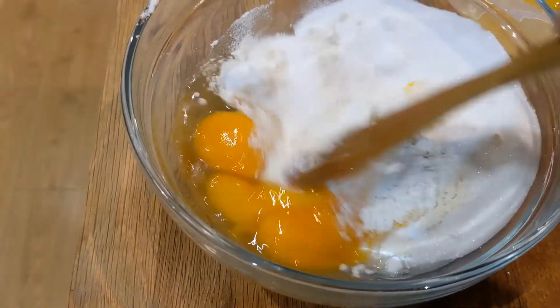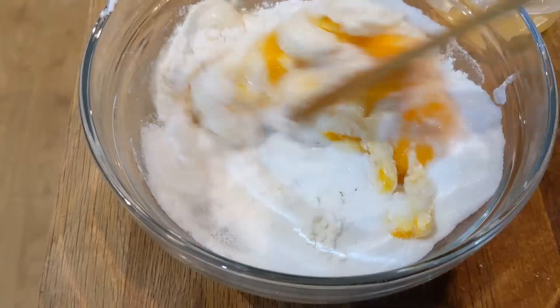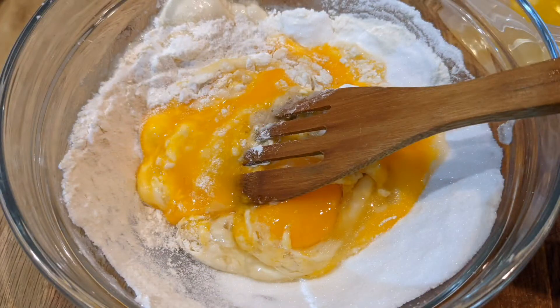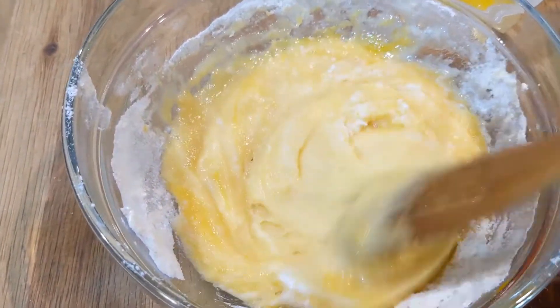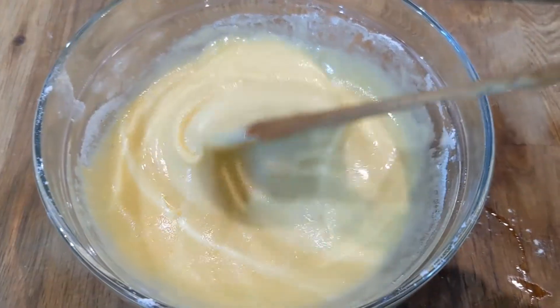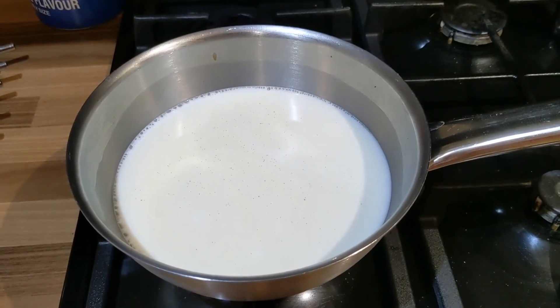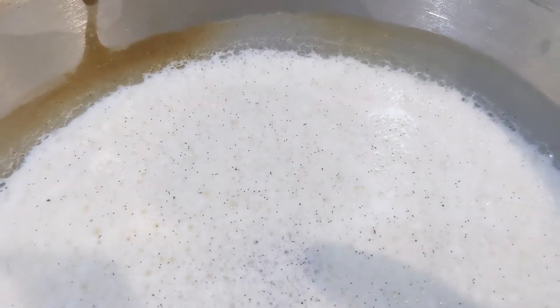Stir it all up together until it's all nice and smooth. Meanwhile, put your milk into a pan and slowly bring that to the boil — when it starts bubbling at the side it's going to be ready.